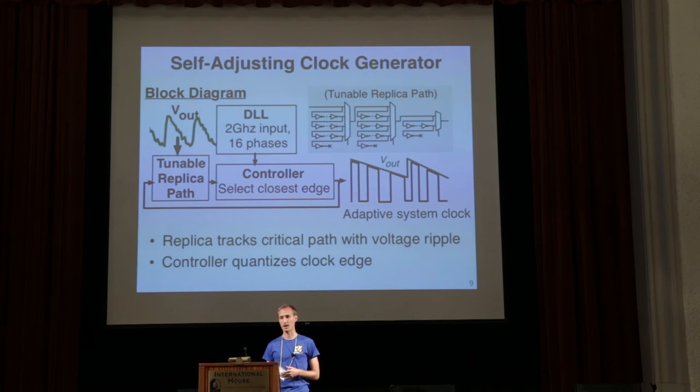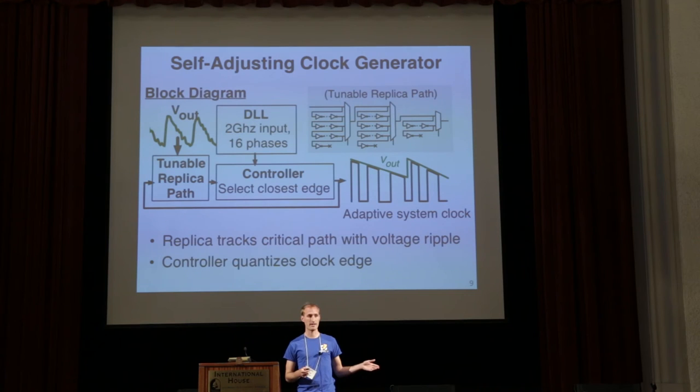If you don't adapt the clock frequency to the large voltage ripple, there will be huge efficiency losses. Our adaptive clock uses a tunable replica path with a digitally programmable number of inverter stages. We send an edge through this tunable replica path, which sees the same voltage as the core. At high voltages, the delay through the path is small and the frequency speeds up. At lower voltages, the delay increases and the frequency slows down.